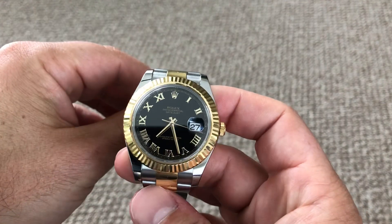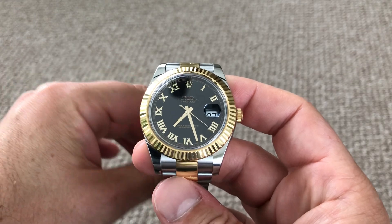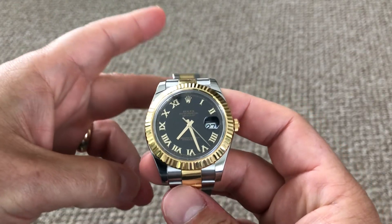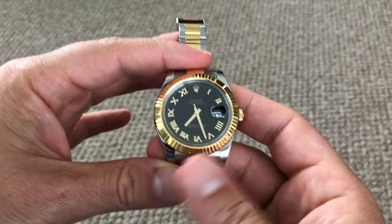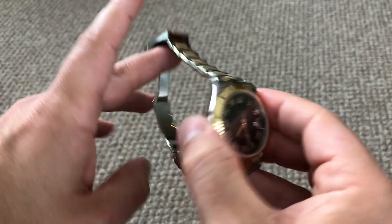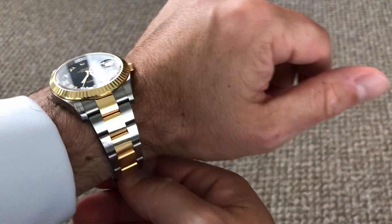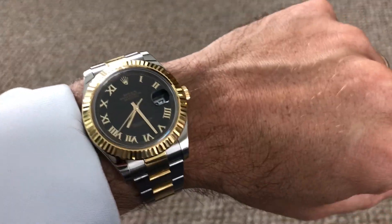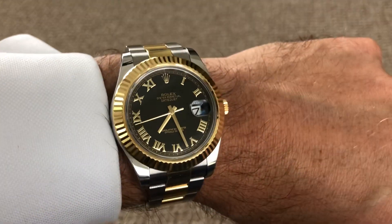Hey YouTube, this is DaddiosReviews and I am doing a watch review today. In my hands is my Datejust II — a 42 millimeter Datejust made by Rolex. This particular model that I bought is from the year 2015, so it's about four years old at the time of this filming.